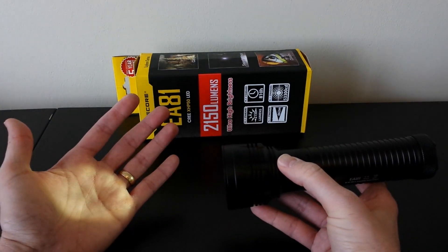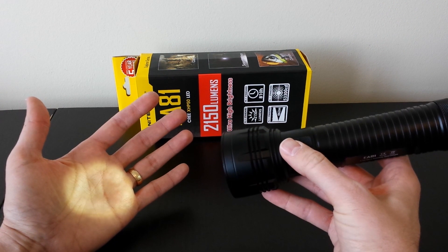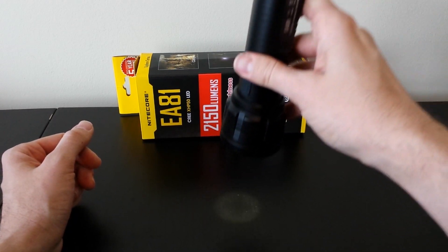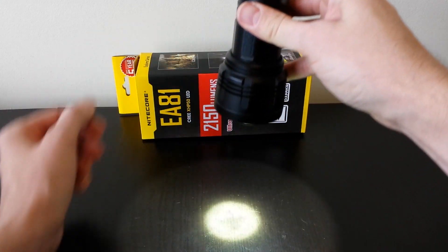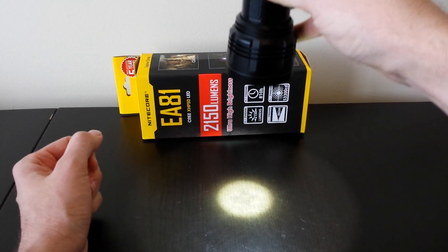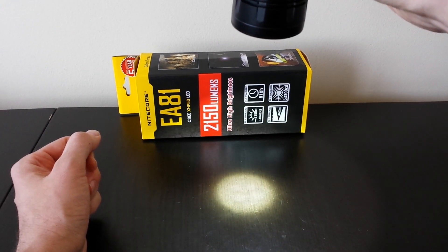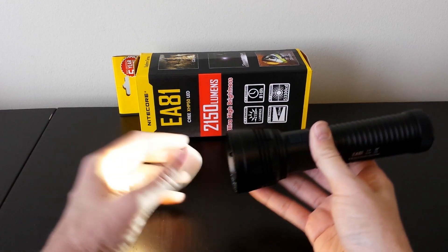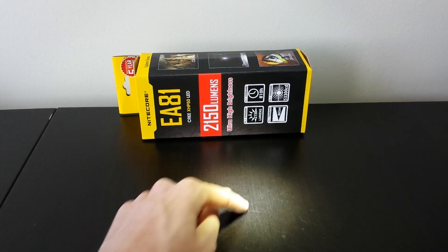The one thing that's really different now is the ultra-low level, which is very low. You can also see the artifact pattern of the beam at this close distance — there is a little plus pattern in the center of the beam. That's what you get with the XHP50 type emitter. As you go to further distances it doesn't really matter, though you can still see a few minor artifacts.